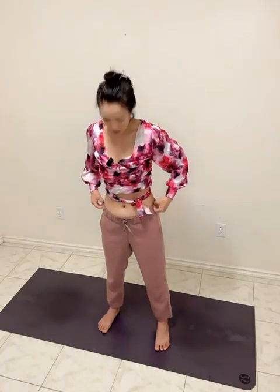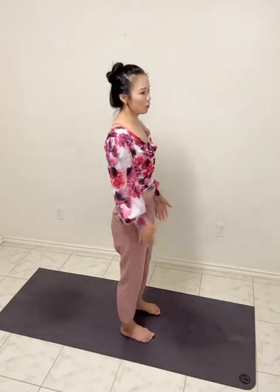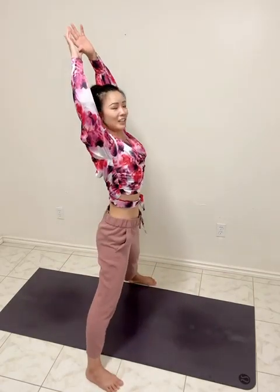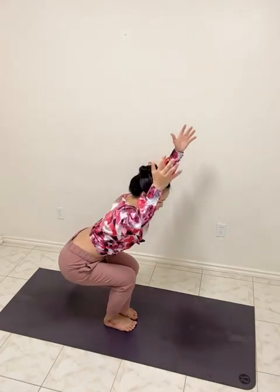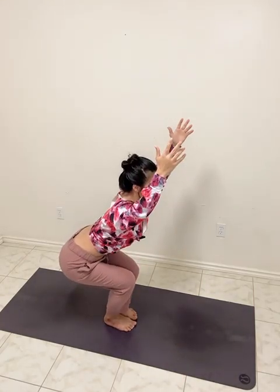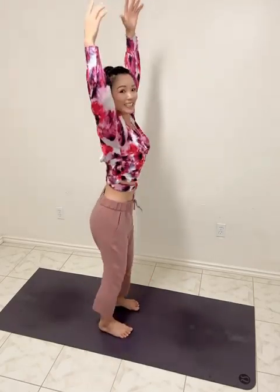From here, back to center. We're going to do some side body work — starting to face into your right side, collarbones wide. From here, open — around here together — then sitting the hips back. Hips back, open.